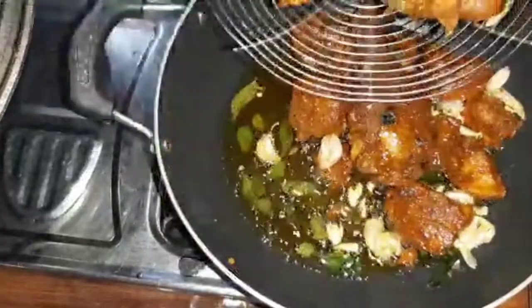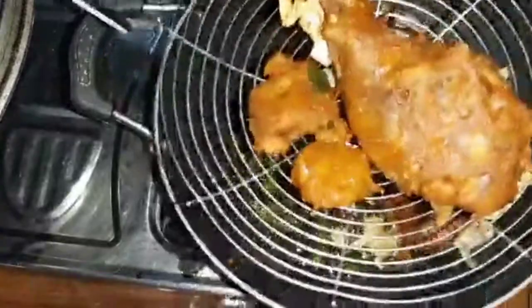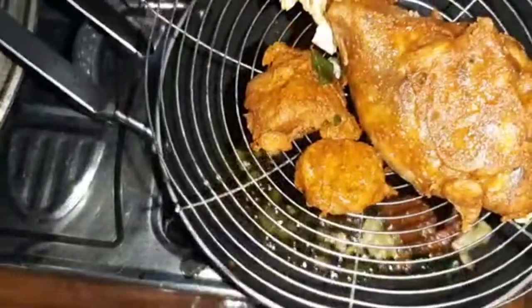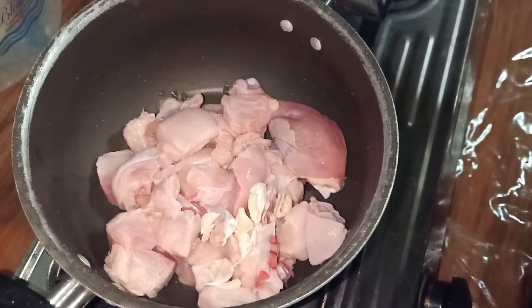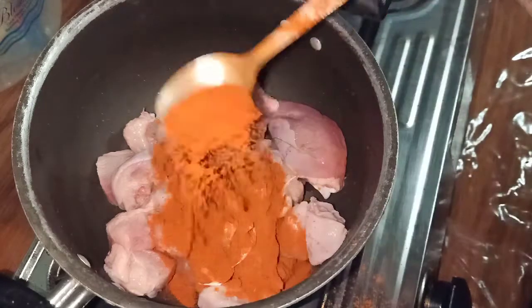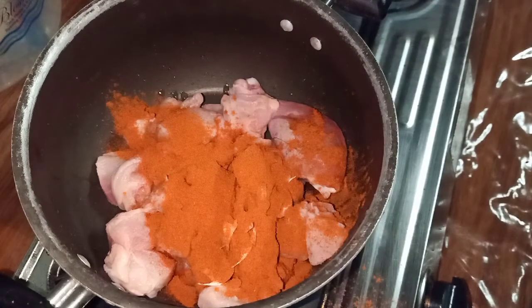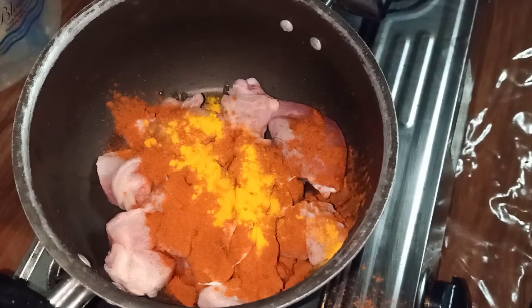If you want to try this one, you can also try it. Here I have taken the chicken and cleaned it. Cut 5 garlic cloves. This is spiced with 1 tsp. This dish has a consistent color. I also have brown spices.